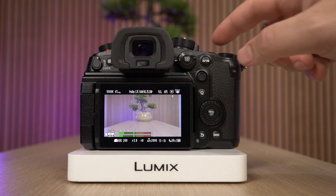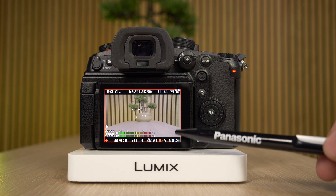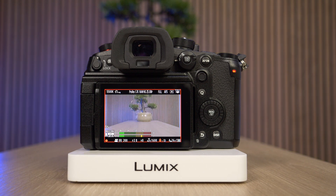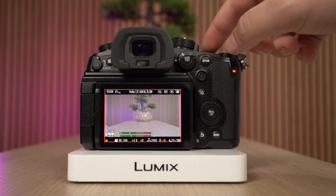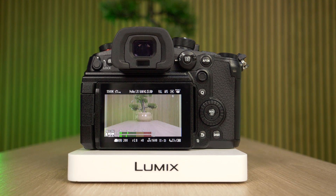Head out of the menu, start a new recording, and you can now see we have this red recording frame indicator on the screen. Hope this helps, thanks for watching, and we'll see you in the next one.